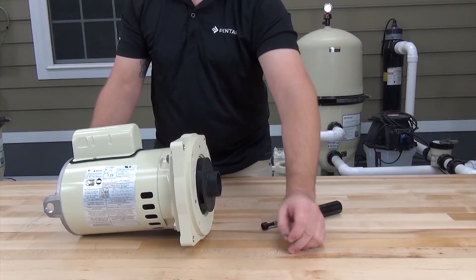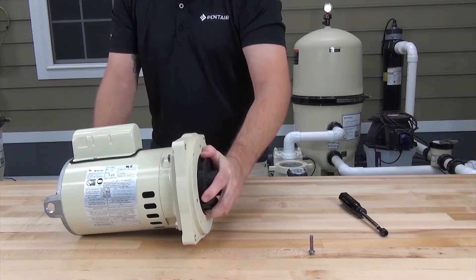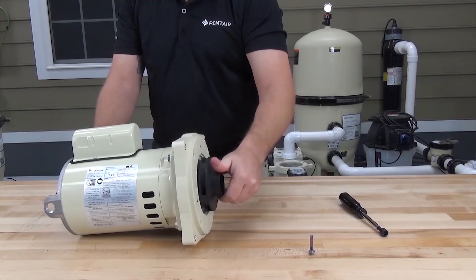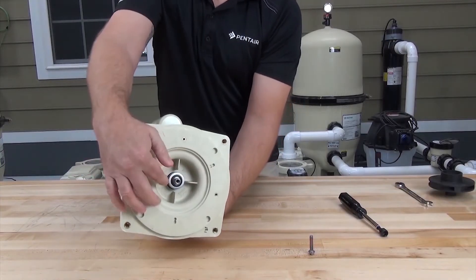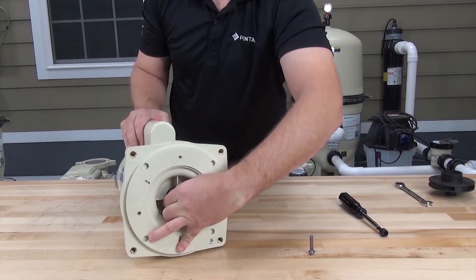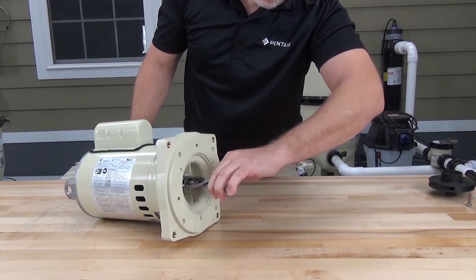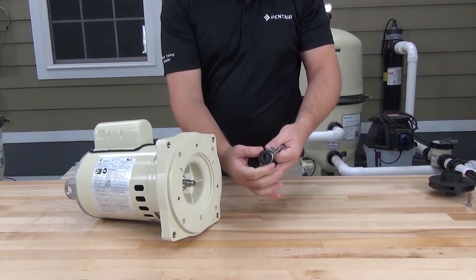Now that the locking screw is out, remove the impeller while continuing to hold the motor shaft. The impeller is standard thread, so turn it counter-clockwise to loosen. Now that the impeller is off, we can see the mechanical seal. We need to remove the outer part of this seal to take off the seal plate. This seal can be on the shaft pretty tight, so with the help of pliers, hold the shaft at the back of the motor and twist the seal side to side to loosen and remove it.